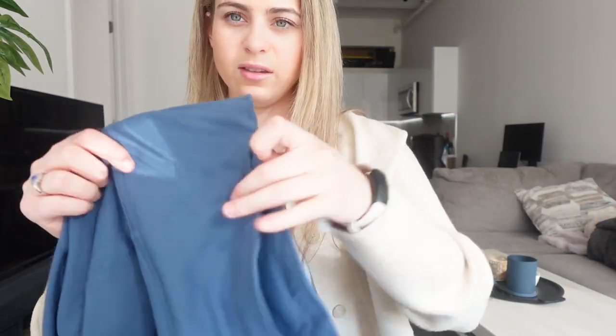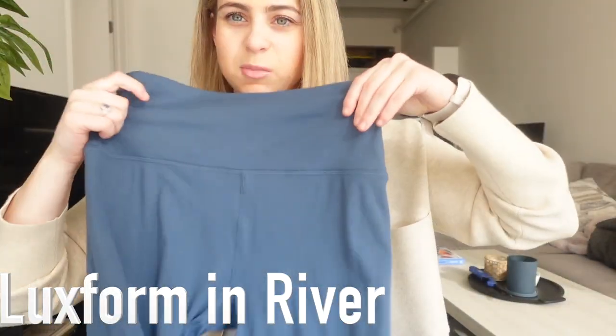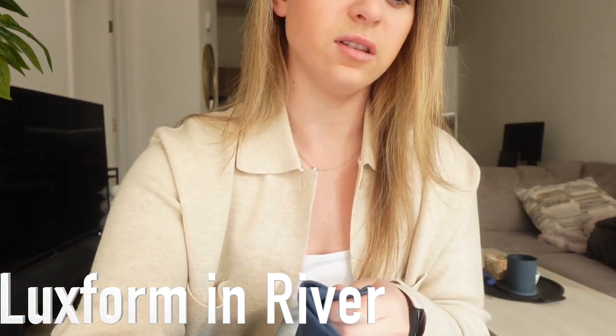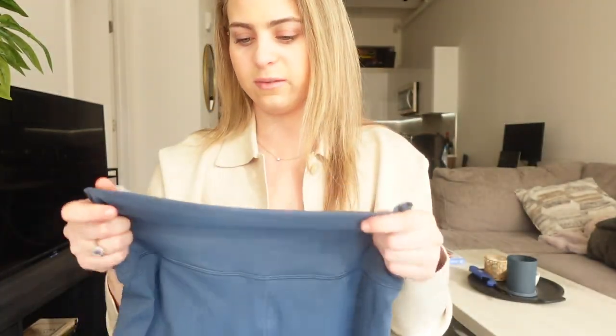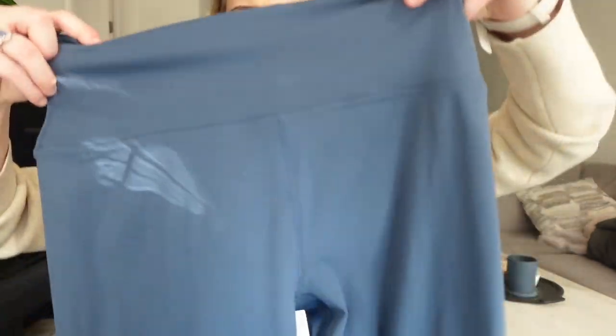Next up I got these to try — I love this color, it's so pretty, it's like my favorite color now. These are called the Luxe Form leggings. They're kind of like Lululemon Aligns — that really soft material. They were sold out in a lot of sizes, so I got a large.